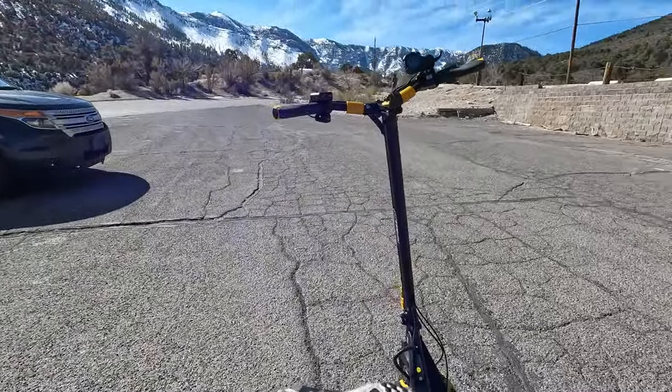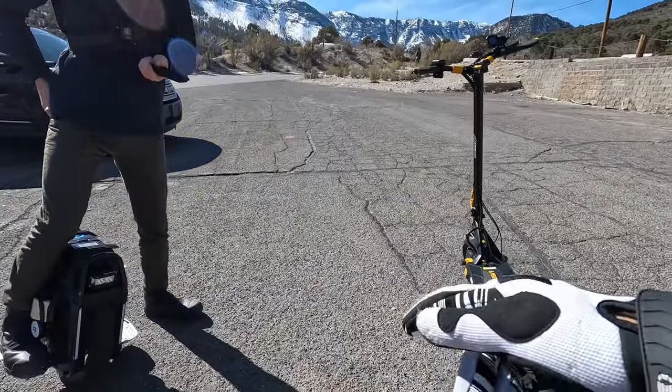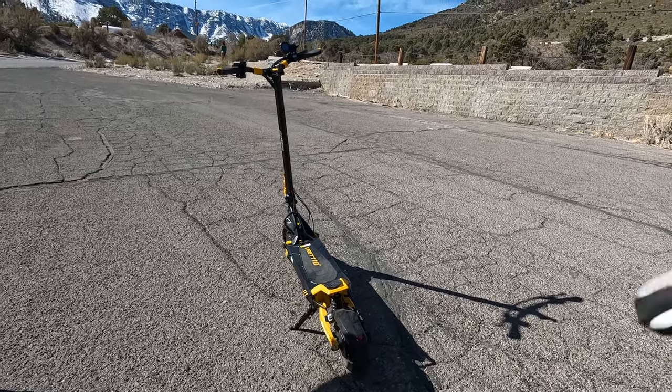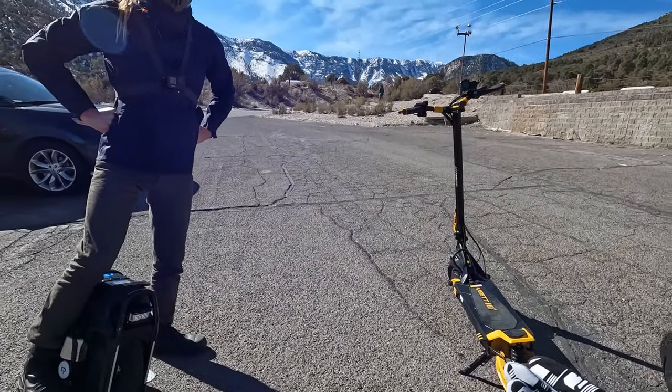About to get on the road. We are gonna go up to Lee Canyon here. We're gonna do a little test to see if the Sherman has more torque than the V-set going up the hill.